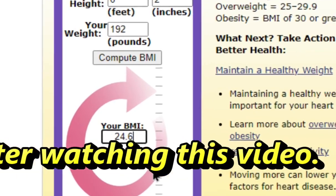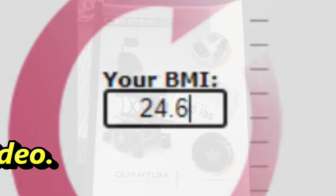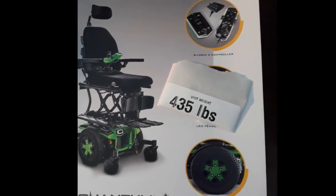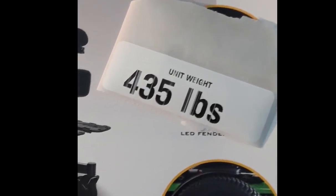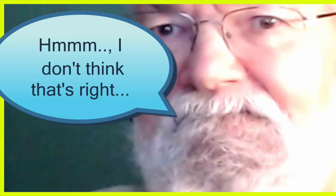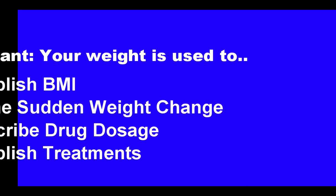Remember a few minutes ago when I told you about the weight tag that came with my power chair? When I recently used that weight to subtract from the platform scale total during a recent clinic visit, my body weight was about 25 pounds more than what I weighed during my COVID visit in the hospital just five months ago. I don't think that I'm that much heavier than what I weighed in early March. Time to figure this out.